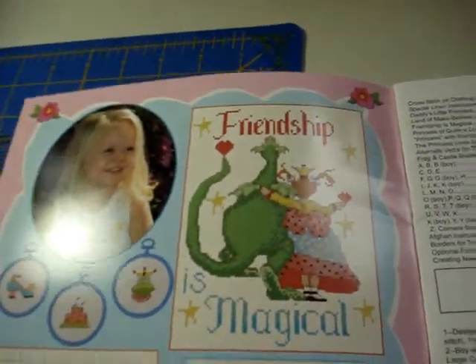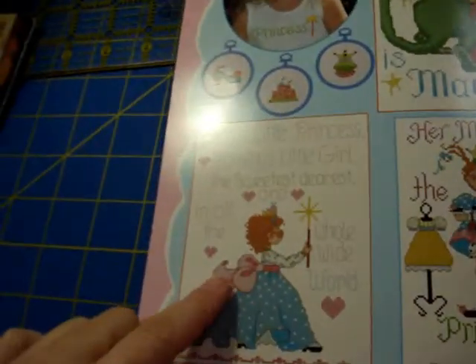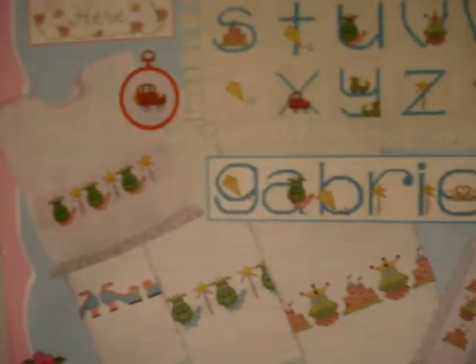Let me show you some designs on the inside. 'Friendship is Magical' — there's a dragon with a princess, so cute. 'Her Majesty the Sweet Princess of Quite a Lot.' 'Daddy's Little Princess,' 'Mommy's Little Girl, the sweetest dearest one in all the whole wide world.' They show some project ideas in the back — a pillow idea, a plaque idea ('Princess Lives Here'), ornaments, bibs, and towelettes.